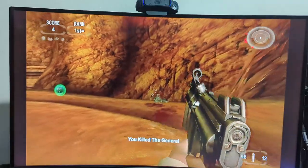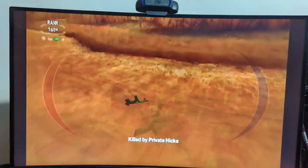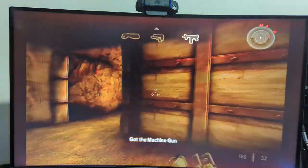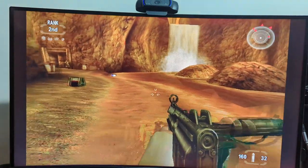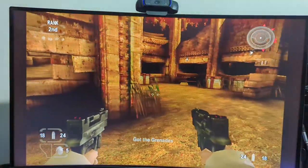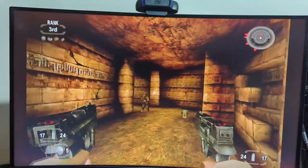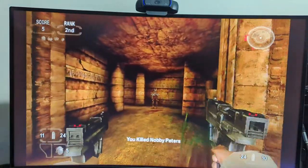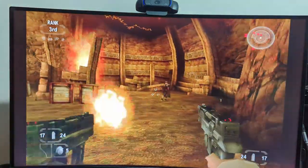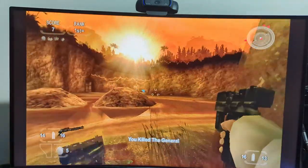TimeSplitters Future Perfect is a huge upgrade over TimeSplitters 2, and TimeSplitters 2 was a tremendous upgrade over the first game. We have proper full reload animations now, still getting that silky smooth 60 frames per second - it is butter. The maps are quite small but nicely detailed with improved texture work. The Xbox version was where it was at with the TimeSplitters games - the GameCube versions were pretty good but stepping down to the PS2, which most people played, that was by far the most anemic version. Out of the three main machines the PS2 didn't have as much in the tank.